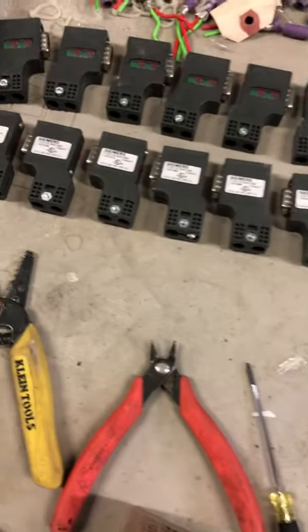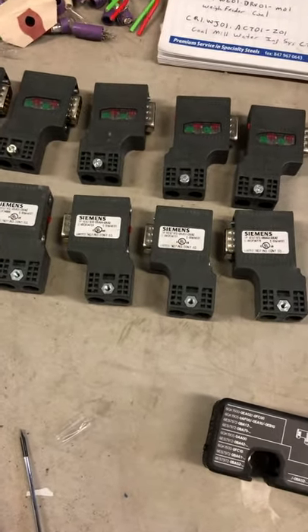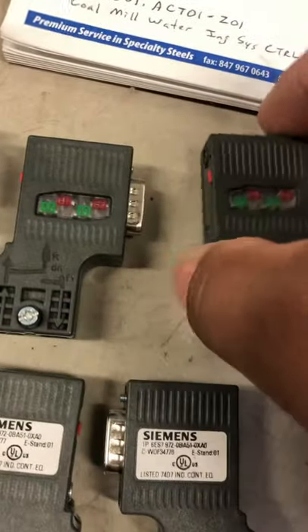How's it going YouTube? Today we're going to be swapping out the Siemens Profibus connectors. These are your standard stab-in connectors.